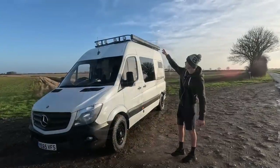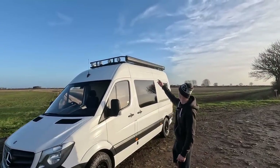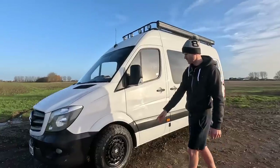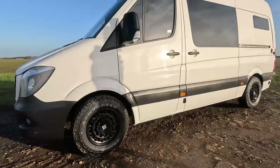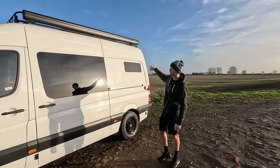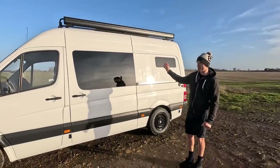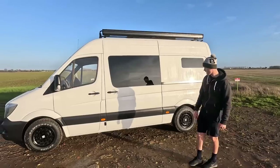Welcome to the first van build. I put a custom made roof rack on it with four spotlights and a Firemor awning. I put some all-terrain tyres and some rogue alloy wheels on it, and then we went for a side window and two bunk windows and we put the back windows in. We went for fixed windows because we don't really like the slide windows for security, whereas these are obviously a lot better for that.